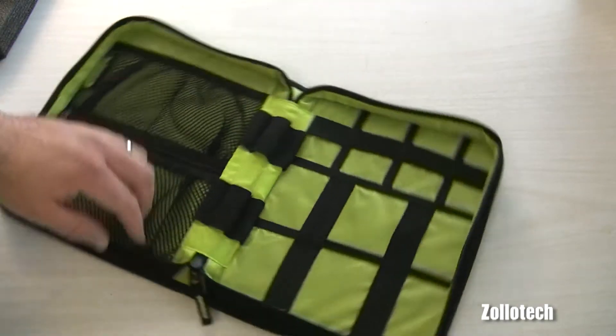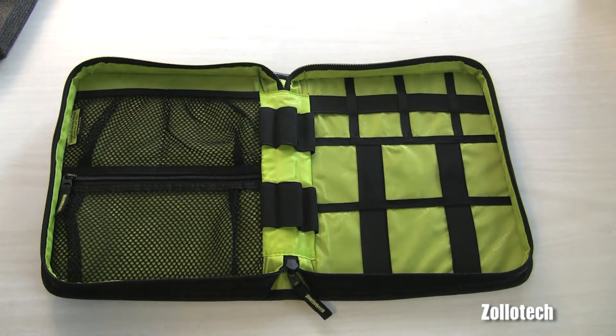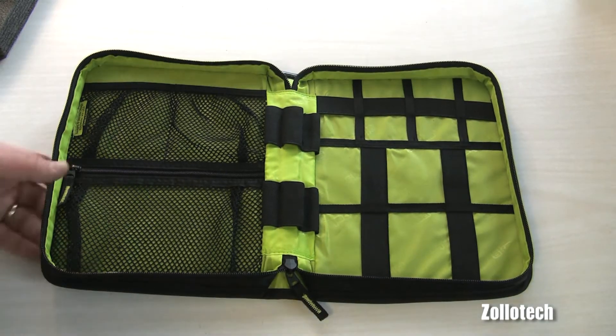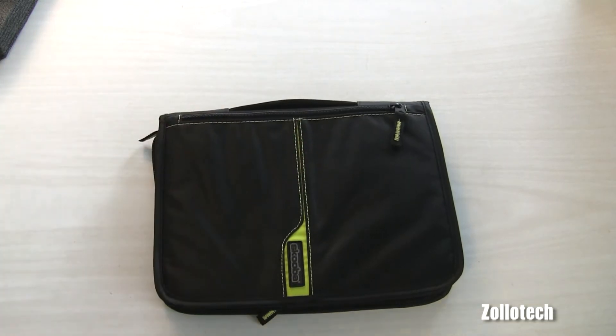With all the gadgets I have, this will probably be handy for anyone that has a ton of different gadgets and wants to go different places with them. That's really it as far as the unboxing — nice little bag that we'll be looking into further later on.